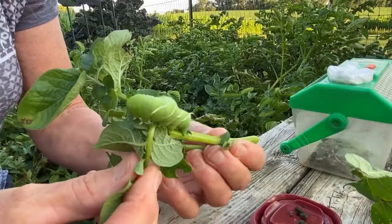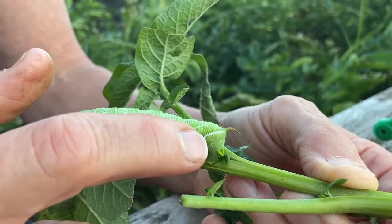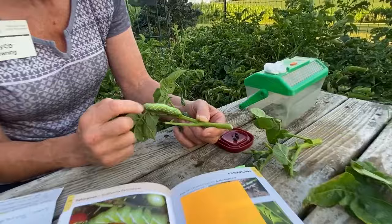This is his rear end and you'll see the horn on the back end. Notice that it's a red, orange, sort of pinkish color — that's the sign of the tobacco hornworm. The tomato hornworm's horn would be black or blue on the back end.